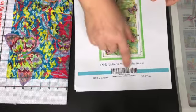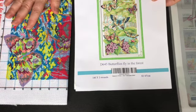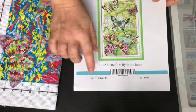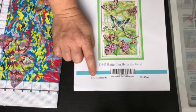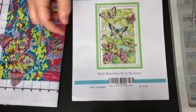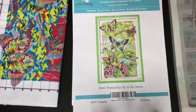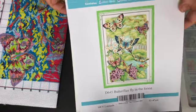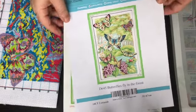This is 32 by 47 centimeters and I believe that's the entire canvas size. I decided to get this in 14-count fabric, so these stitch holes — there are 14 per inch, that's what that means. The brand is Joy Sunday, and I've been watching a lot of YouTube, which is what made me want to do cross stitch again.